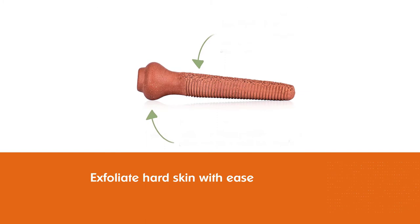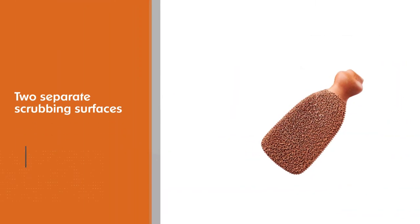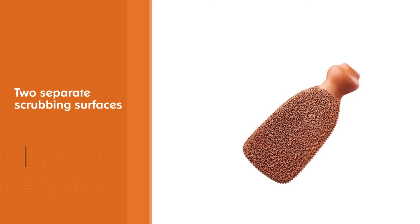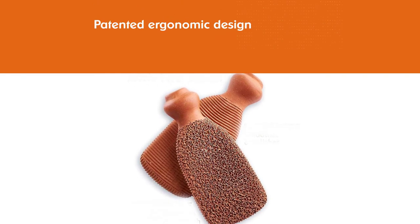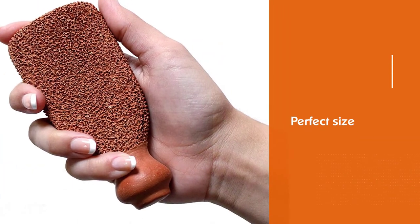Its patented ergonomic design for easy hold and efficient scrubbing also makes it one of the best pumice stones for feet. Use it regularly on wet feet for professional pedicure results. Its perfect size fits into the palm, enabling easy usage for a spa-like exfoliating experience.